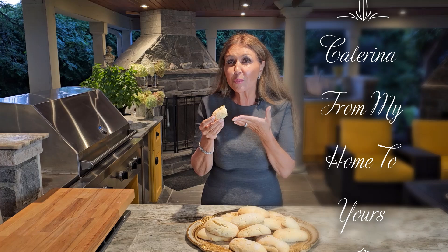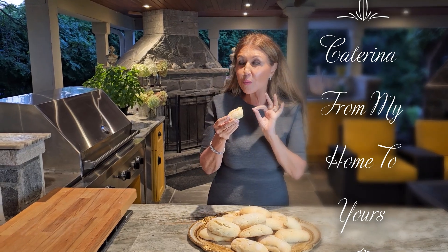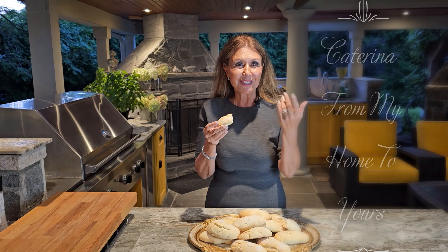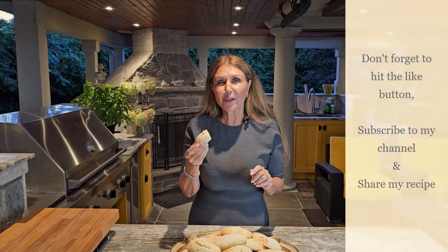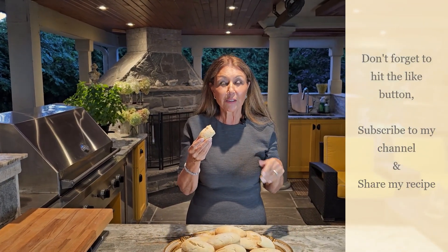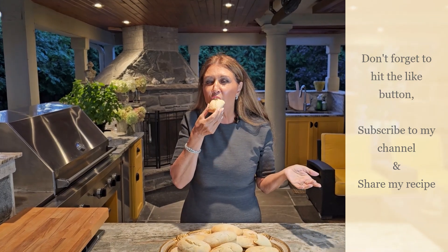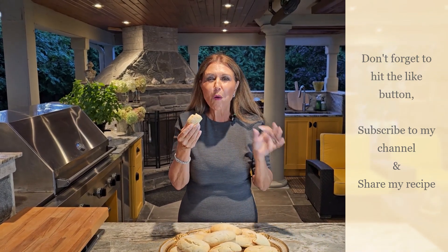I want to thank you so much for joining me today. I really hope you will try this wonderful recipe. It's Caterina from My Home to Yours. Go ahead and hit the like button, and if you haven't already done so, subscribe to my channel and share my recipes. Mmm — so moist!